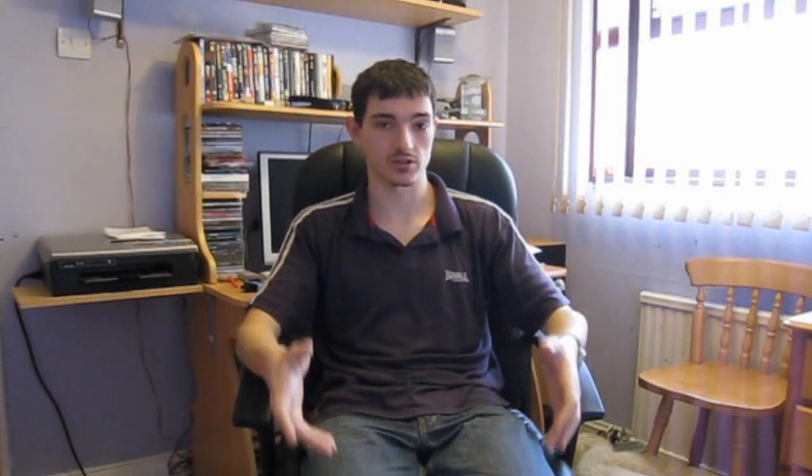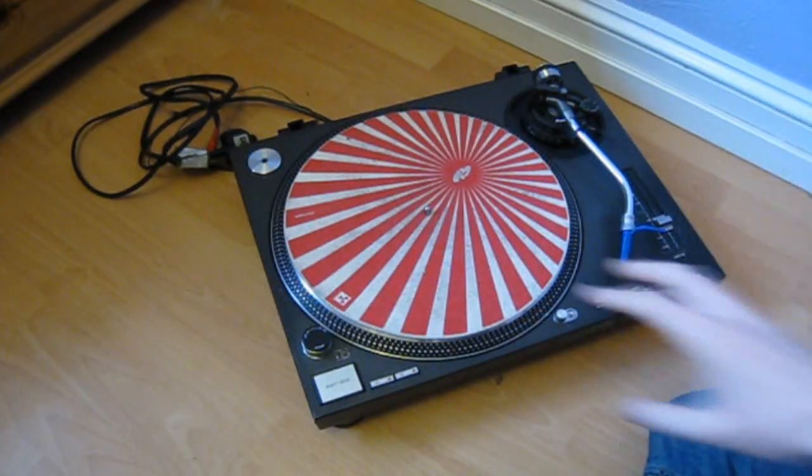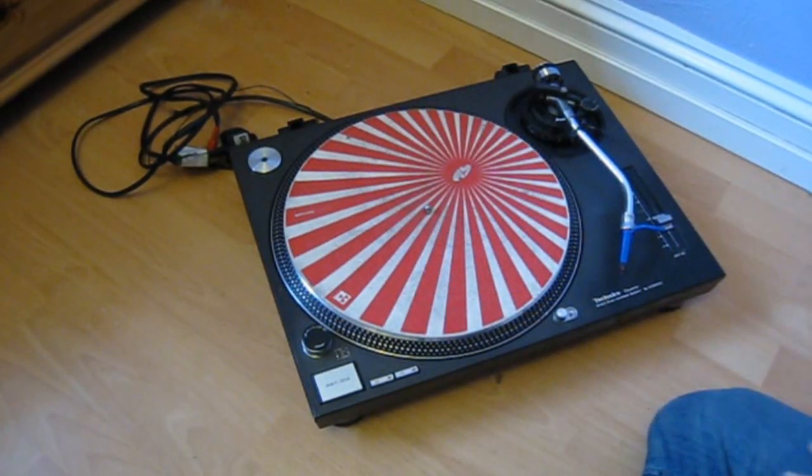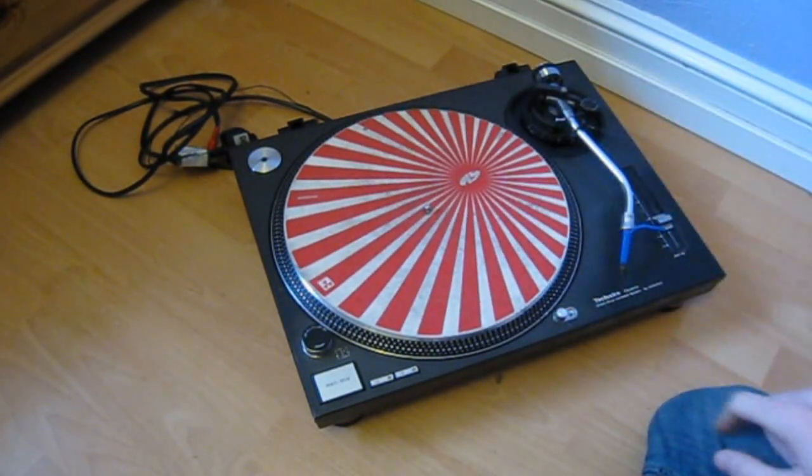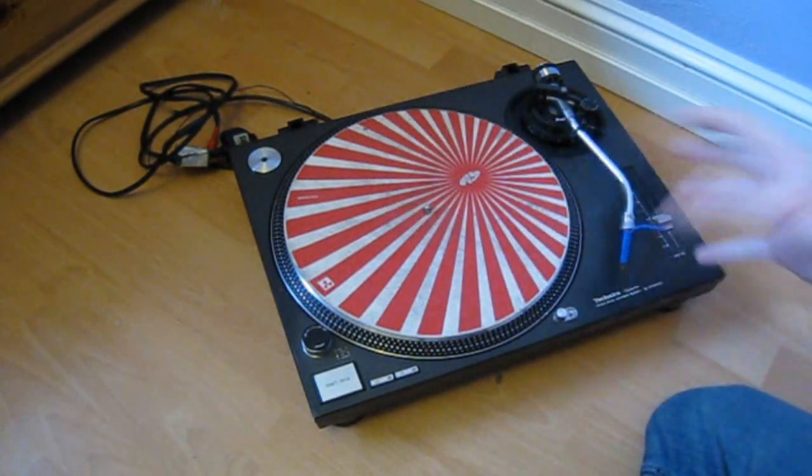Right, so let's get started. First of all, I'm going to do this on a bean bag. I would recommend you do it on a bean bag, on your sofa, or on your bed — something soft that you can turn the turntable upside down onto, so make sure it's not going to get damaged. First thing you need to do is take off everything that's not screwed on: that'd be the slip mat, the platter, the cartridge, the counterweight, the adapter — everything. Get it off.